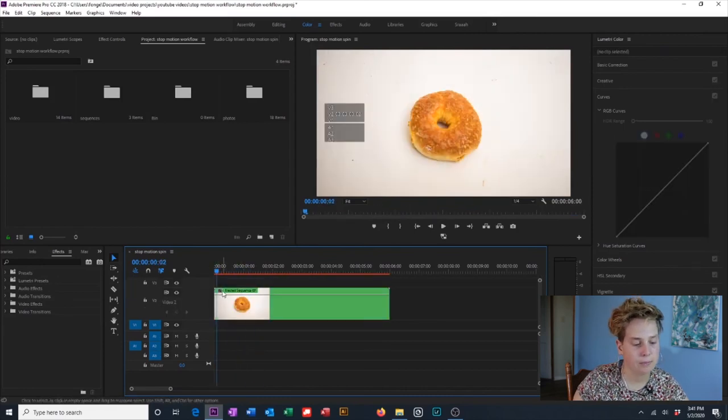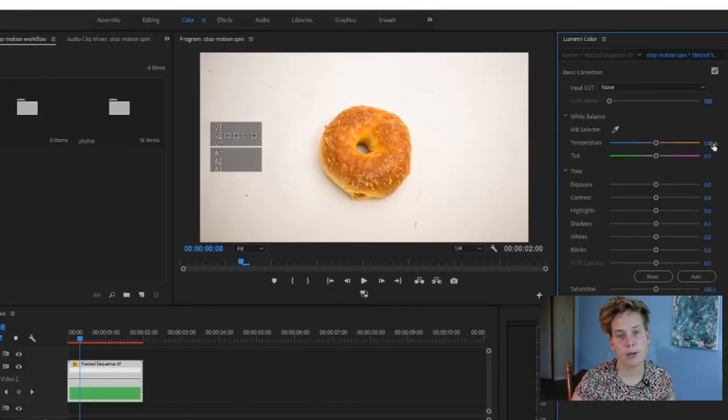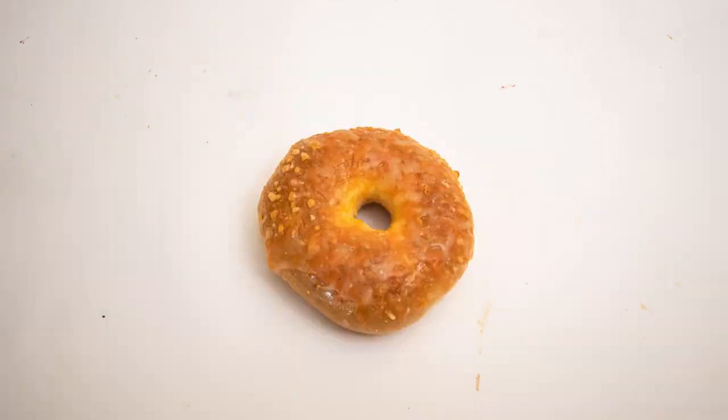I'm going to pull this up to make it a little bit bigger. I'm going to right-click on the FX button, go to Time Remapping, Speed, and then pull this up — that's going to make our video go faster. We've already edited the photos in Lightroom, but I'm just going to do a little bit of touch-ups using Lumetri Color. And that's it — this is how I make stop-motion videos.